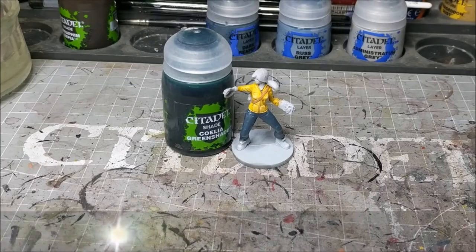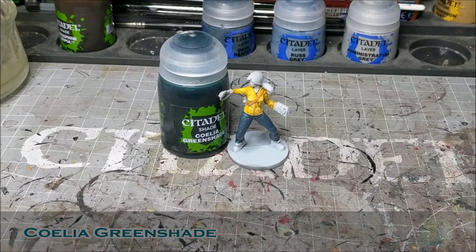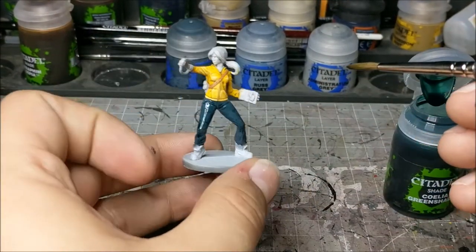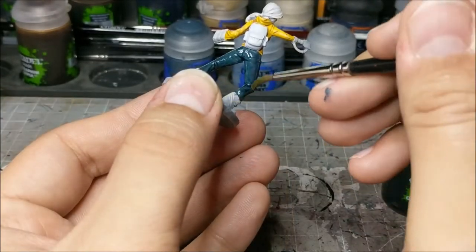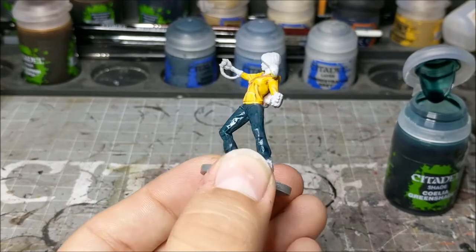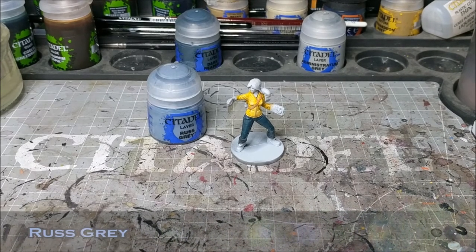Next up we are going to get Koala Green Shade and we're just going to give a wash on the jeans. The reason I chose this one is because it has a bluish-green tone to it which I feel really works well with the look of the jeans. It keeps the blue tones, but the green gives a little bit of an off color which just comes out really nicely.